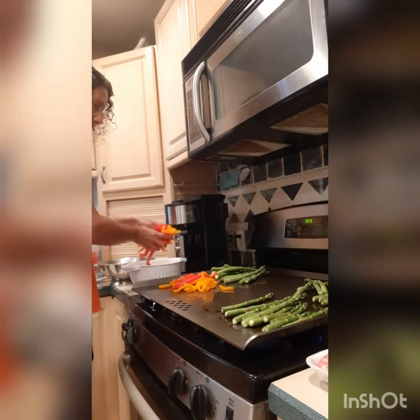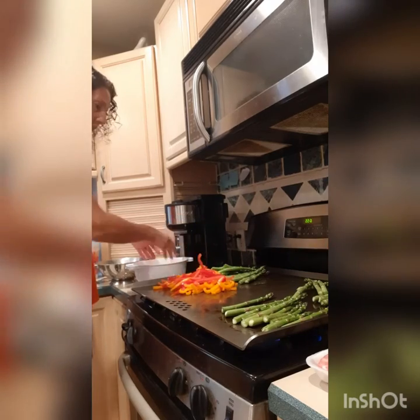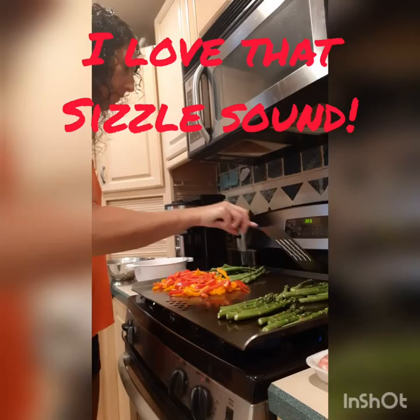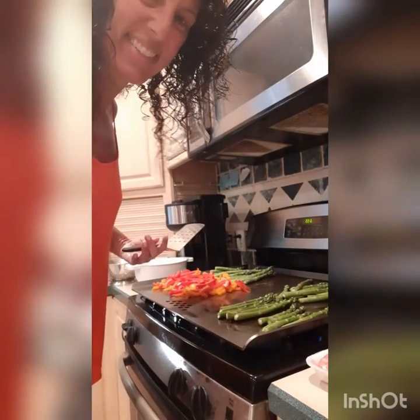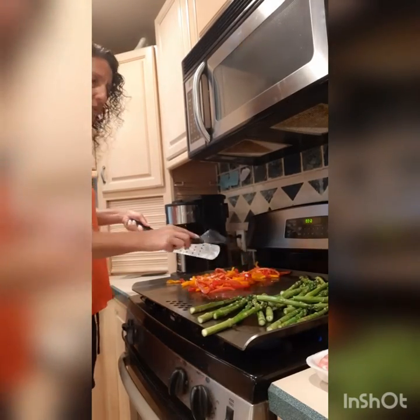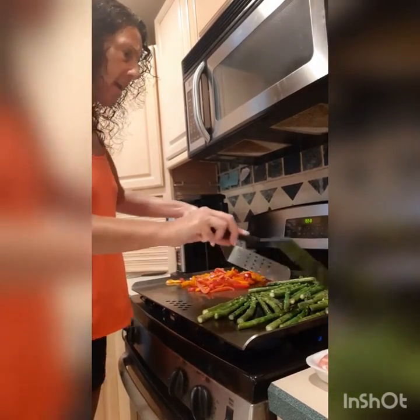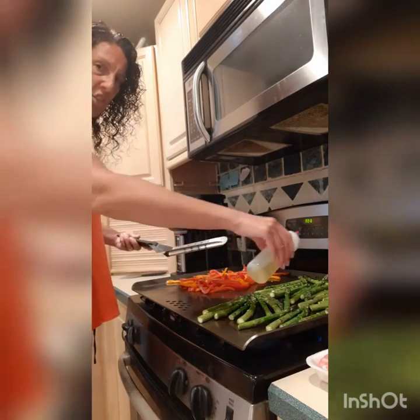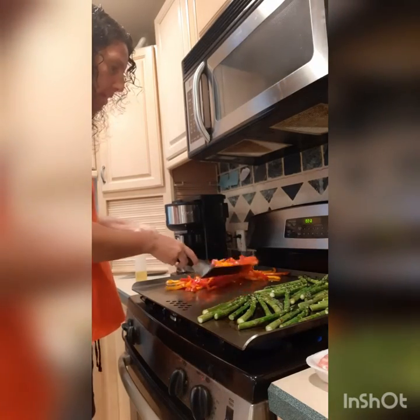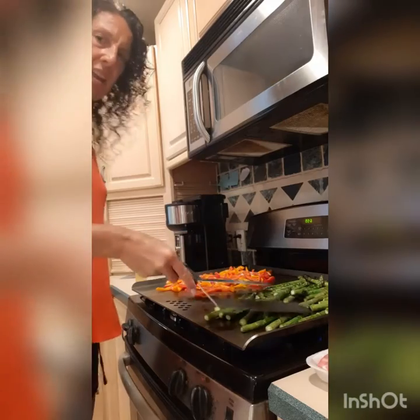I also have some cut-up peppers that I'm going to throw on here. I'm keeping some raw for Eva since she likes raw peppers. I'm just going to mix these around, let them sit for a while. I'm tossing them every once in a while and trying to keep the asparagus as flat as I can. I decided to squirt just a little avocado oil over the top of the vegetables and mixed it in to give it some flavor and help it cook a bit faster. It is smelling amazing.